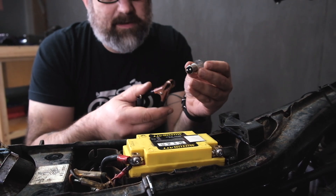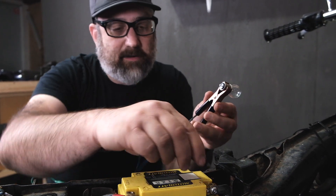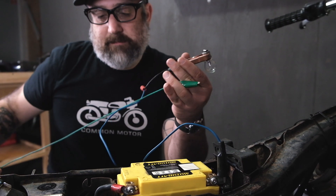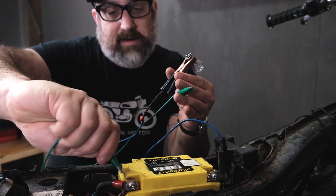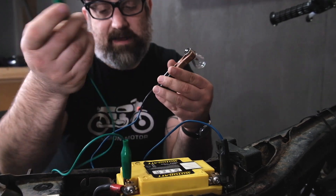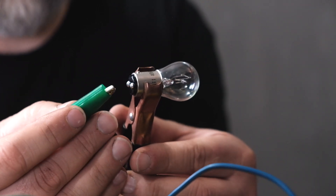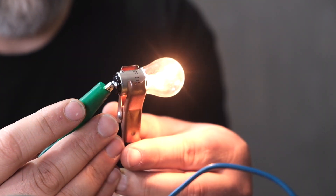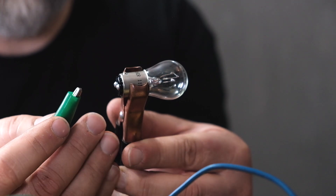We're going to test the bulb using jumpers. I'll grab the body of the bulb for ground and hook it to the negative side of the battery, then connect the other jumper to the positive side. I'll touch either bottom terminal to test each filament independently. The second one is a lot dimmer than the first — that's our running light. The brighter one is the brake light. This bulb is good because both filaments are working.